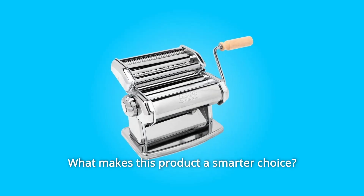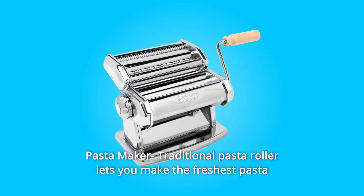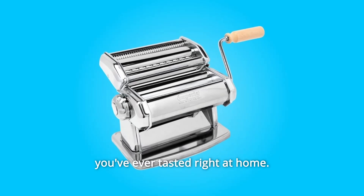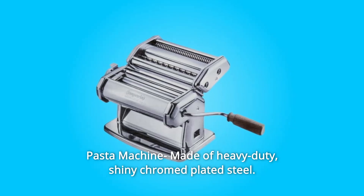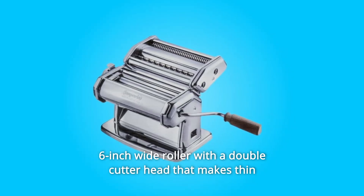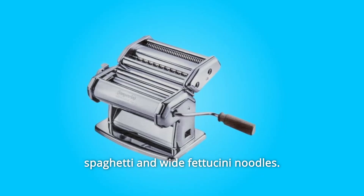What makes this product a smarter choice? Number 1: Pasta Maker Traditional Pasta Roller lets you make the freshest pasta you've ever tasted right at home. Number 2: Pasta Machine Made of Heavy Duty Shiny Chrome Plated Steel. Number 3: 6-Inches Wide Roller with a Double Cutter Head that Makes Thin Spaghetti and Wide Fettuccine Noodles.